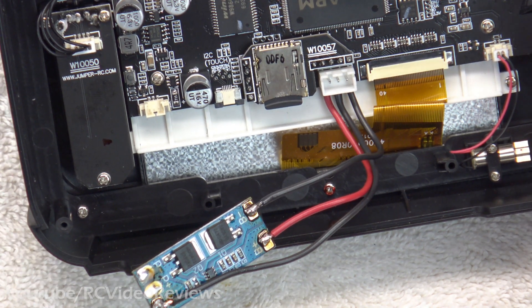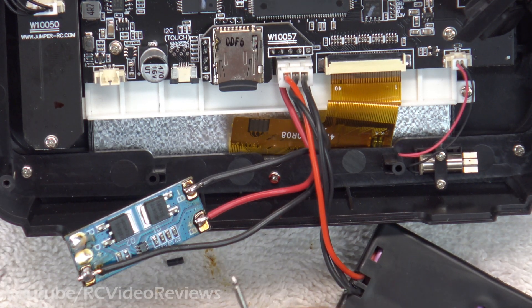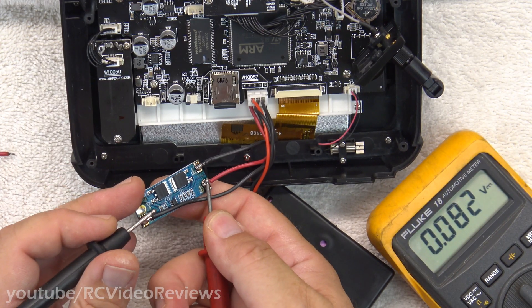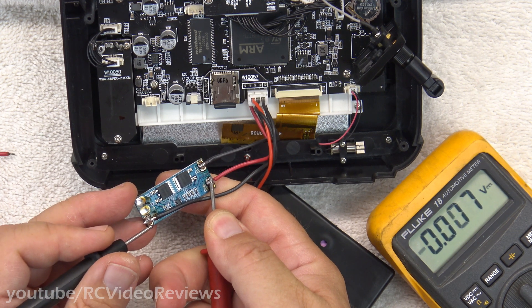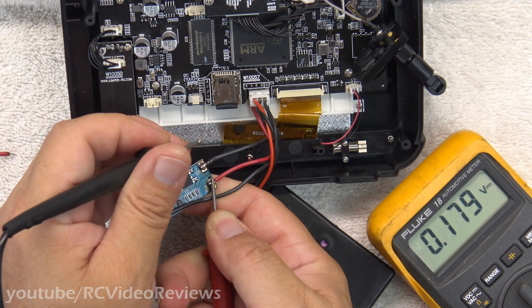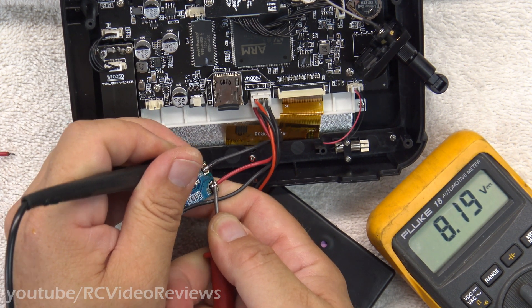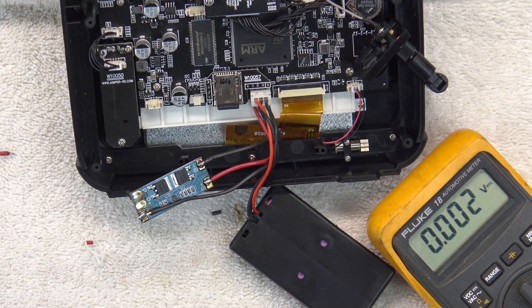Now I'm going to plug the battery in and make sure nothing smokes. Everything looks good so far. I'm going to put my positive lead on B+ and my negative lead on the first cell — I've got 4.1, that's correct. I'm going to put my negative lead on the second cell — I've got 8.2, that's correct. I see no smoke, which is also a win.